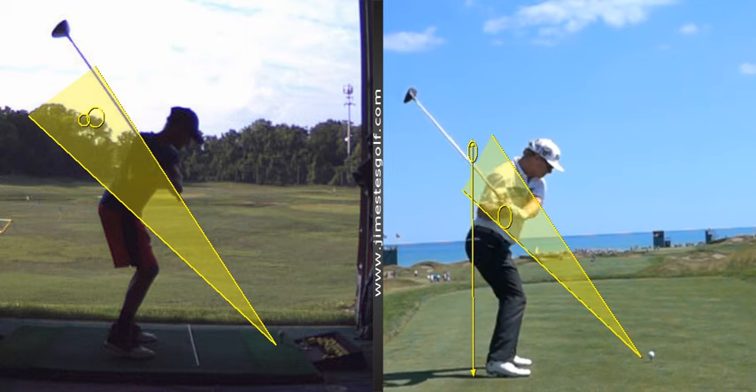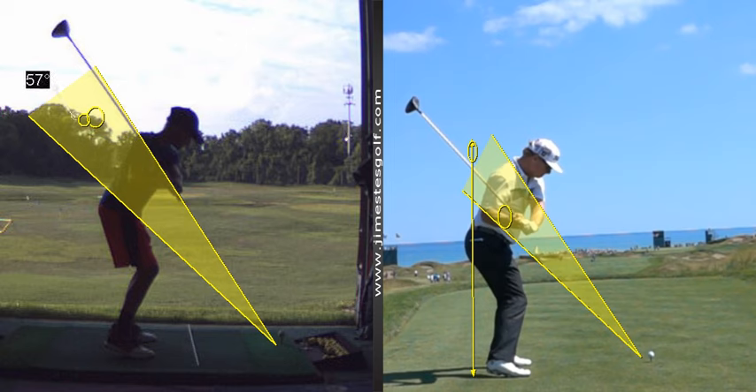That's going to give you much better contact. See how this shaft and this line are parallel, whereas this line is not parallel to that line. We've got to get the club to drop down on a shallower plane — get your hands here, and then your line of force will be on a shallower plane. That's easy.